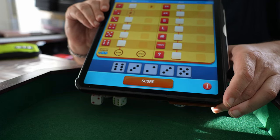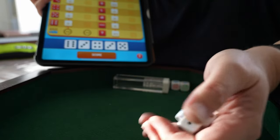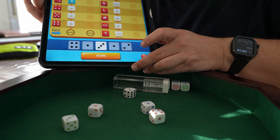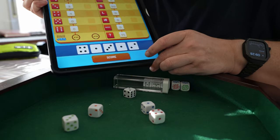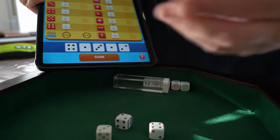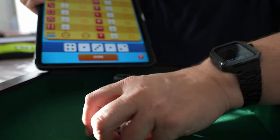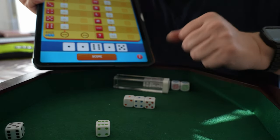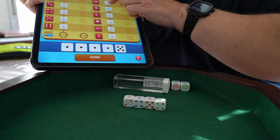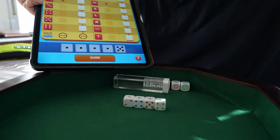The bot has taken the first one. Now if I throw again — I'm throwing them. I have two ones, a one, four, a two, and a three. Let's say I keep the ones. I will keep the ones and throw again to see if I can get another one. On the third throw, I got four ones. So now I can take the four ones like this and score. And this goes on like this — that's the game.